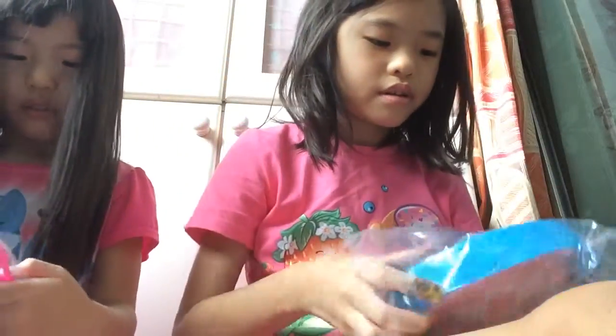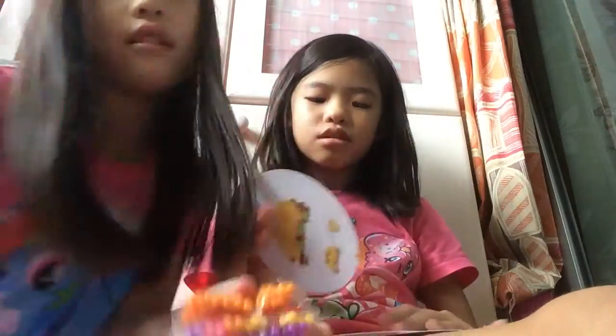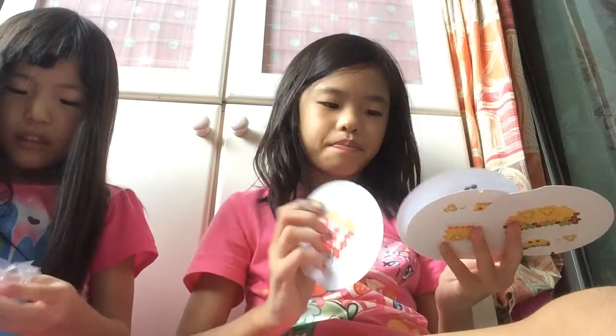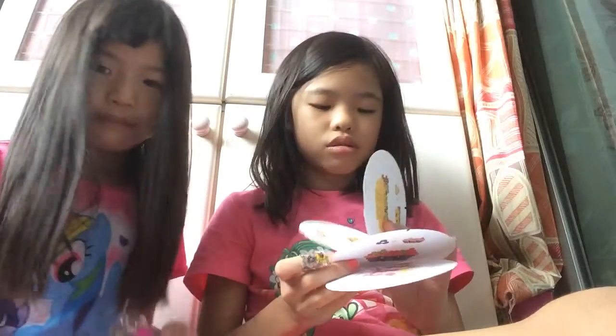Inside you've got a tray to make your bead design, a tray to put all your beads in, a template, and the instruction booklet. Here are all the bead designs — I think you should make this one and then I will make another. We have some accessories. I'm going to make Poppy Corn.